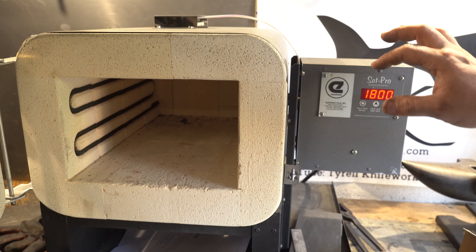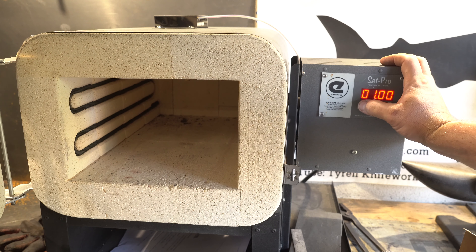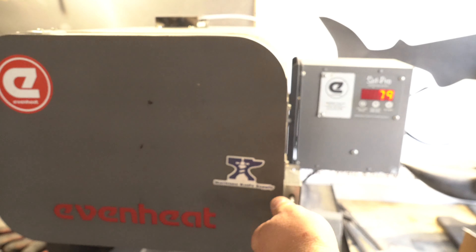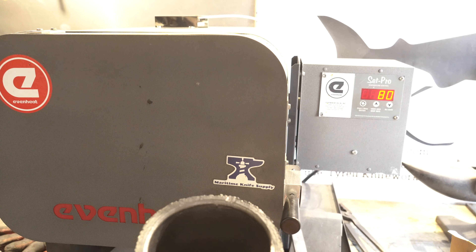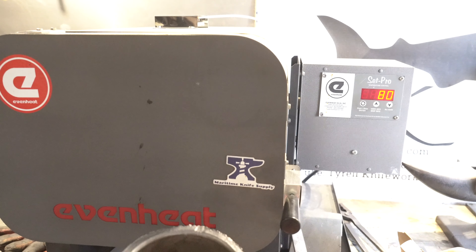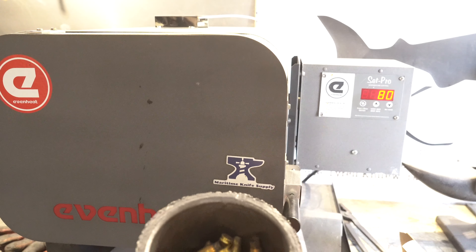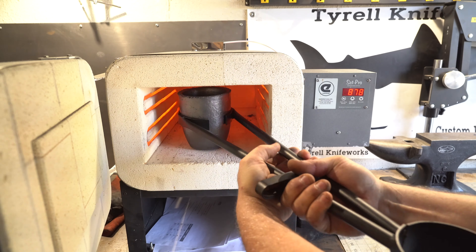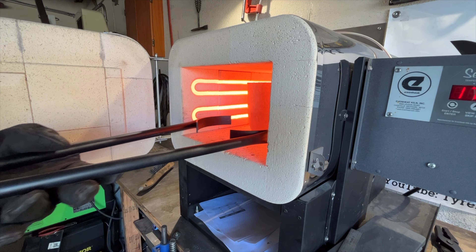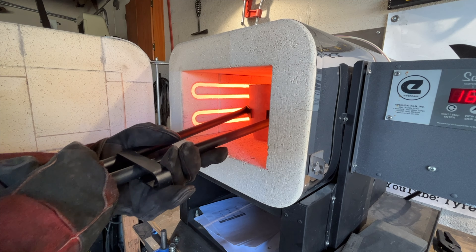The melting point of brass is about 1710°F so I'm going to set the oven at 1800°F and hold it for a while. I poured all the shells into the crucible — better to have too much than too little. After a few minutes I checked and it still wasn't melted, so I ended up cranking the temperature all the way up to 1930°F just to make sure I had enough heat.